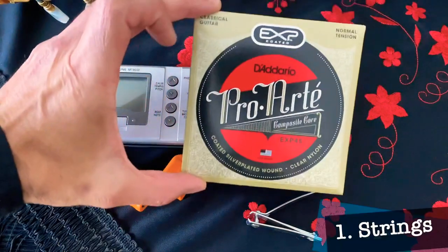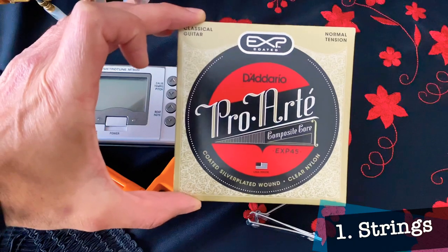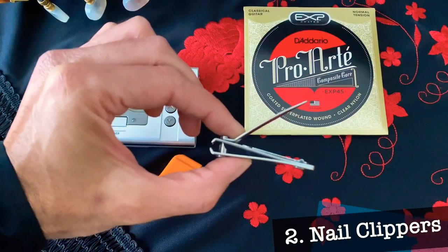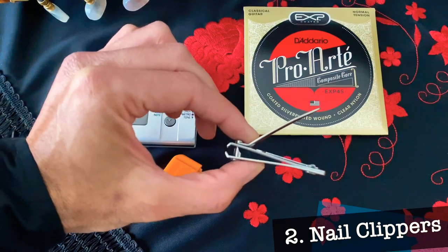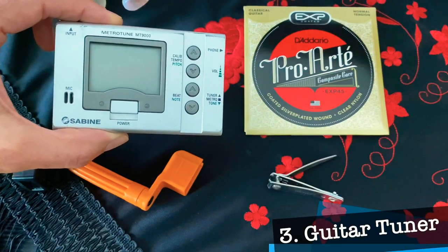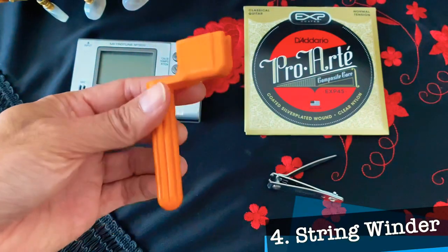First thing you're going to need are some strings. Pro Arte from D'Addario are my strings of choice for their bargain price and also their quality. Second thing you'll need are some nail clippers — you'll want to cut off any excess string. Third thing you could use is a guitar tuner, especially if you're a beginner, so you don't want to pop any brand new strings. Having a string winder will definitely save some time.